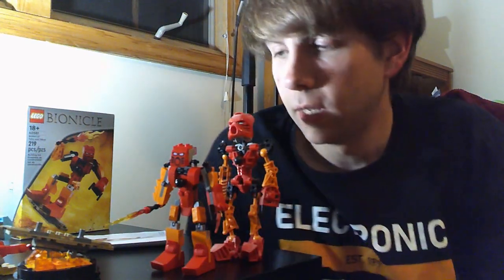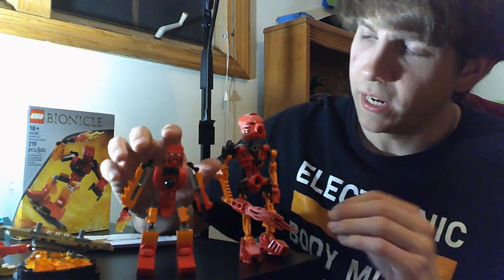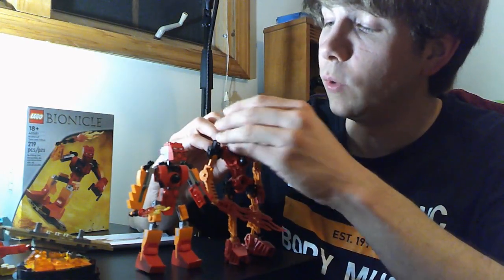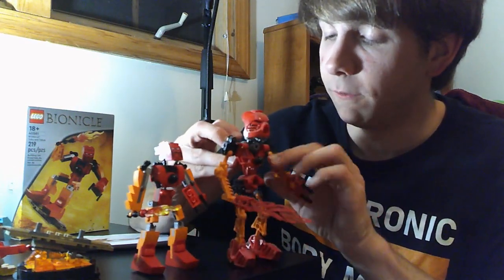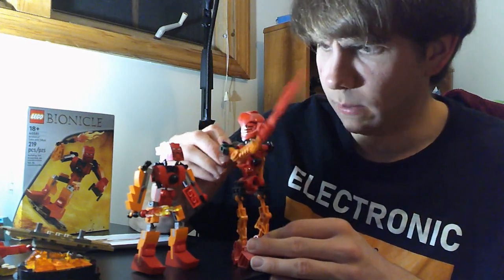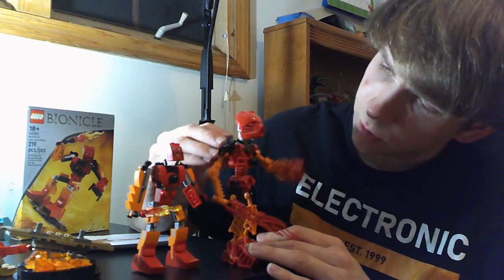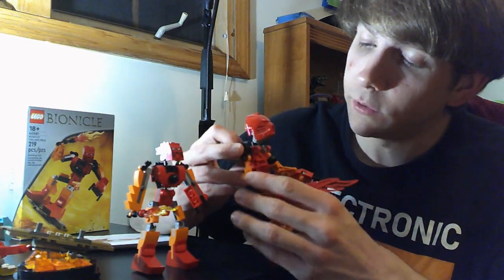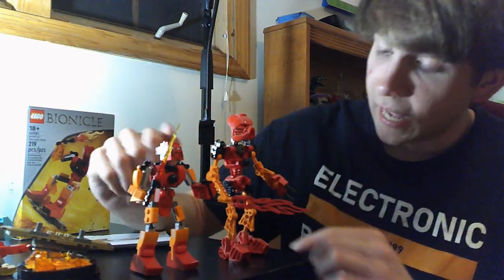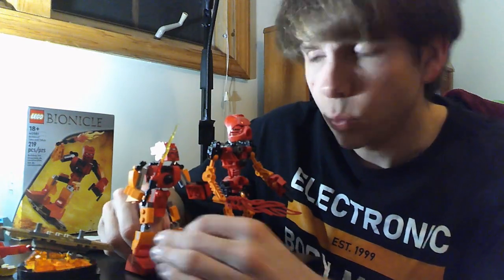I cannot end this review without properly comparing him to the original. So we have here Tahu and Tahu. This original Tahu — I love this — because we have the functionality of going back and forth with the arms via the gear function. He can't bend the middle of his arms, but that is one benefit the new Tahu has: posability with the arms and legs. The old Tahu cannot bend them. He still has ankle pivot though, whereas this one does not, which is an odd thing.